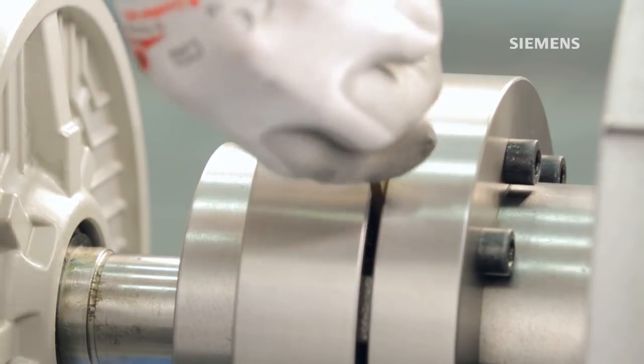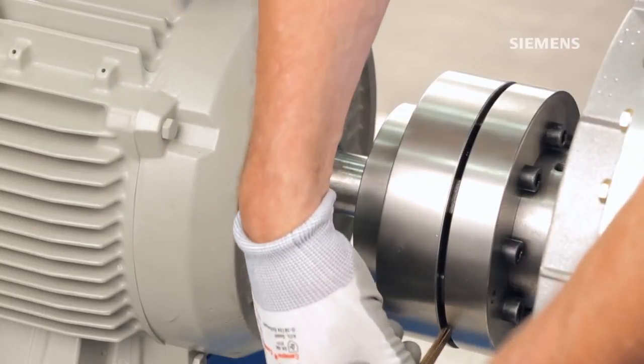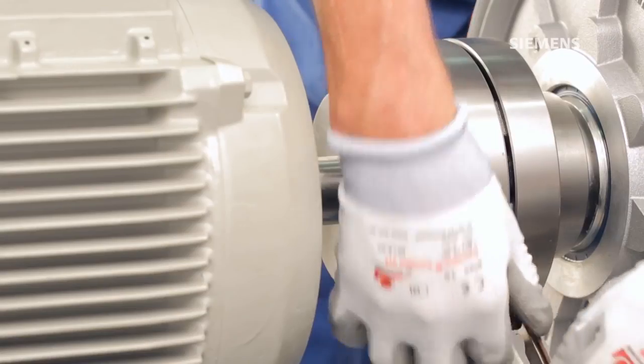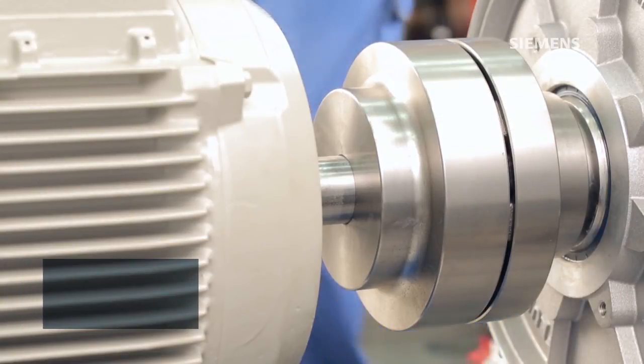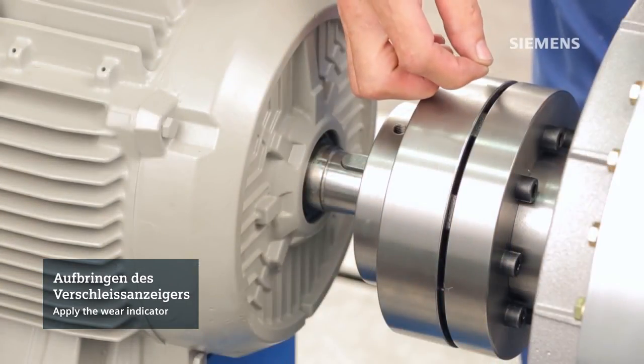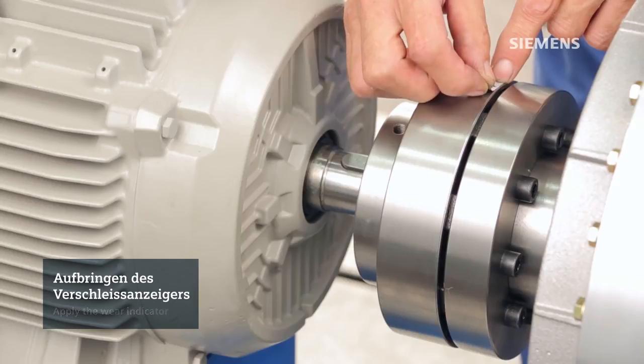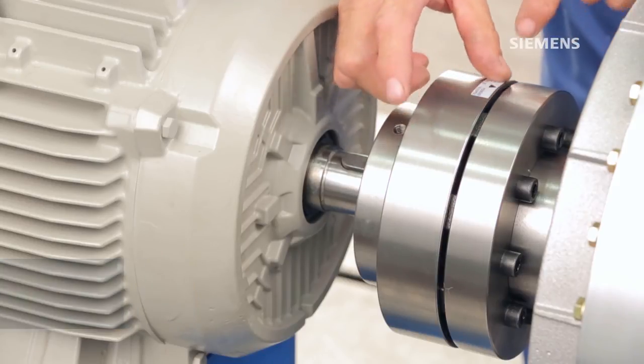This will ensure a proper angular and radial alignment. The axial alignment can be easily verified using a feeler gauge. Refer to the operating instructions for correct clearance. Check this dimension using the gauge at several positions around the diameter of the coupling. We suggest aligning the drive to reach the average S dimension. Tighten the screws on the connected units to their specifications. Your coupling is now properly aligned and ready for operation.